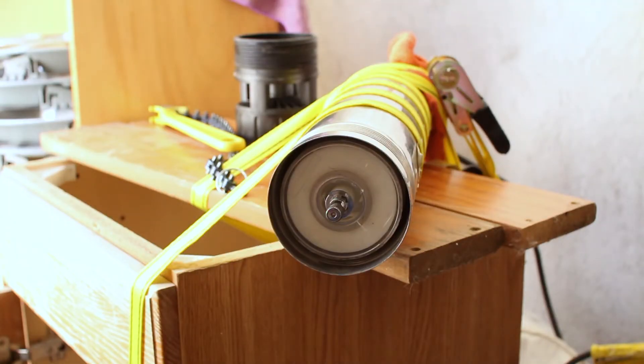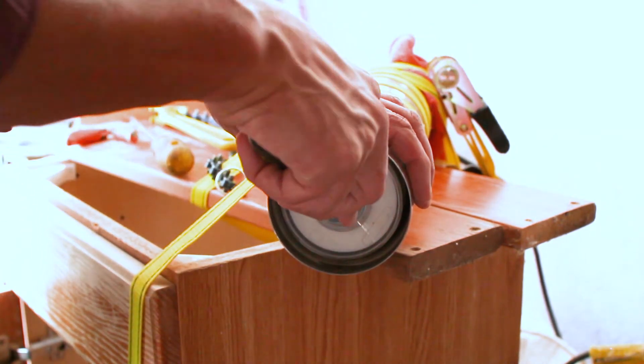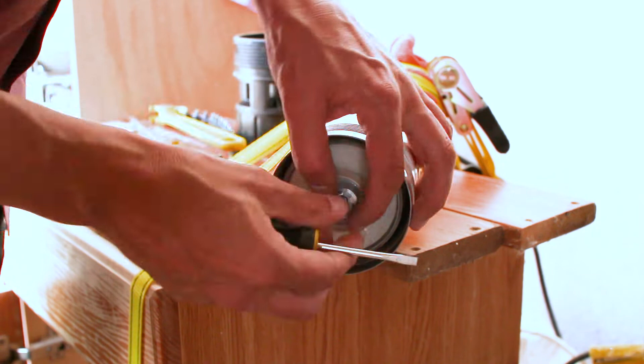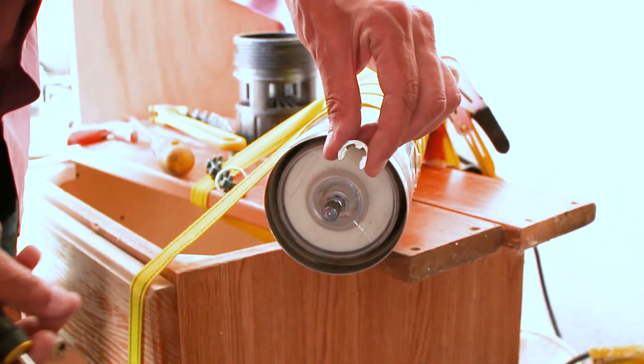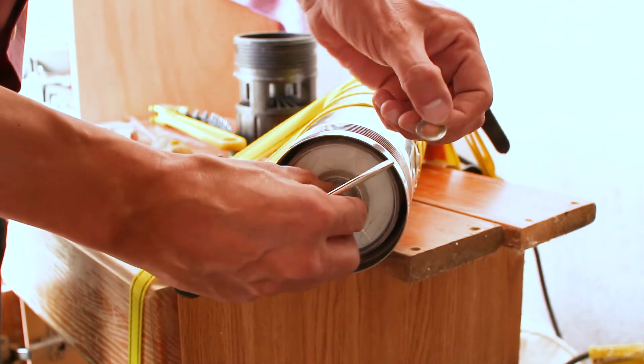A quick dry test and the pump still doesn't spin. Now remove the c-clip from the main shaft with a small flat headed screwdriver. Behind this clip there are three washers — one thicker one and two slim ones.